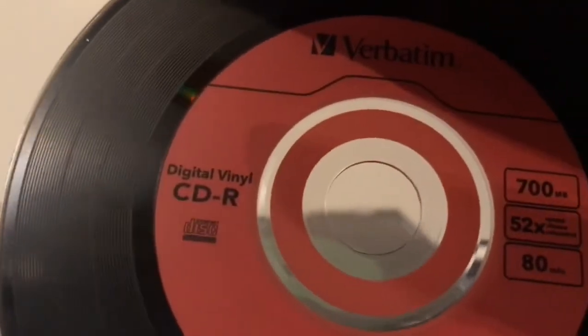Hi everyone, EverythingRatShow1980 here and today we're going to be checking out the Digital Vinyl CDR. Let's have a look, shall we?